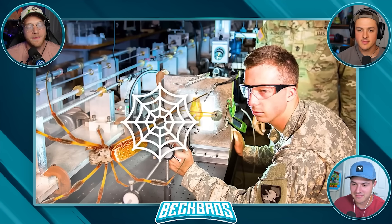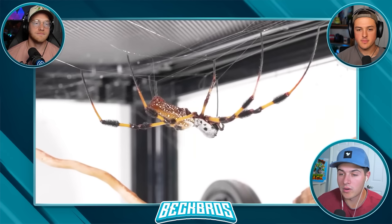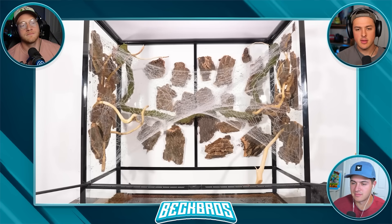Spider silk is incredibly strong, and the military literally studied it to learn how to make bulletproof vests. These spiders are the real deal. So while we wait for the spider to spin its web, I also want to test some other fun spider questions.